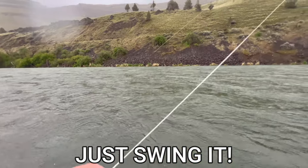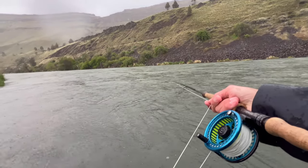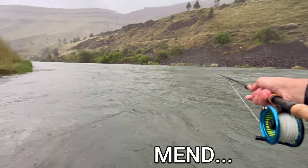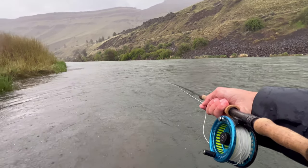Number one: the first way to fish a streamer is just a basic swing. If you're fishing a river, you're going to cast that streamer out straight in front of you and let it swing. One of the key things to pay attention to when swinging streamers: you want to do just one mend. When you cast that streamer out, mend it upstream to get a nice line to your fly, but then let it swing naturally — meaning don't put any influence on the fly, just let it swing.